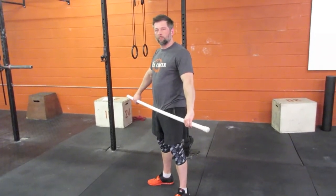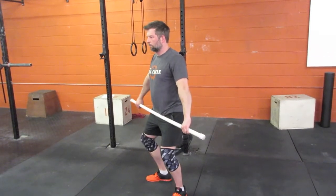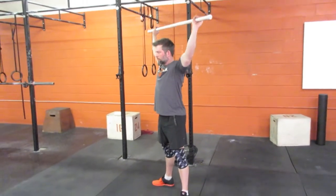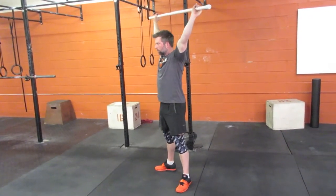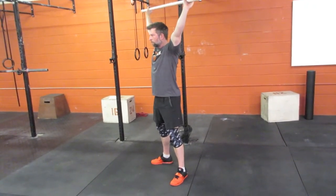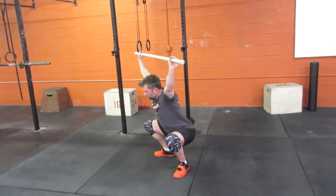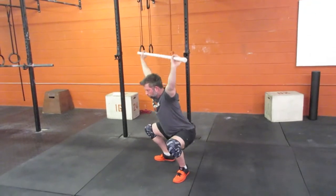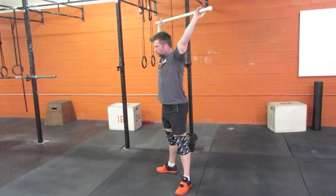Last but not least, we're going to put it all together for the actual overhead squat, starting light with just a PVC pipe. He's got the bar fixed out over his head, elbows staying locked, keeping active shoulders, and he's going to assume that same stance from the goblet squat stretches. He's going to spend a count of two beats down — controlling that descent — one beat at the bottom, one beat back up. We're going to do this 30 seconds on, 30 seconds off, aiming for about five to eight repetitions in that 30-second window.